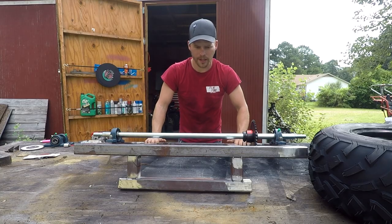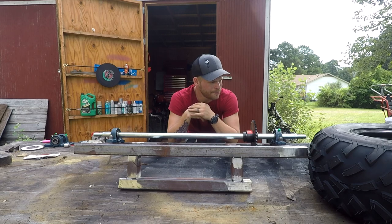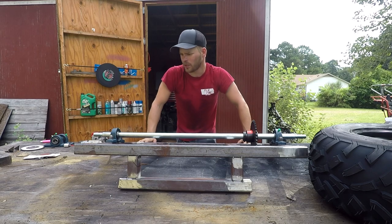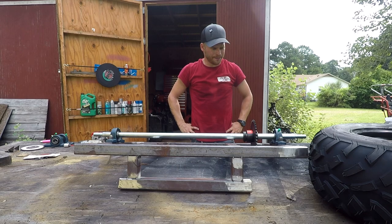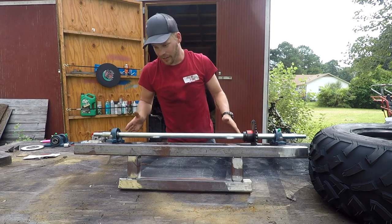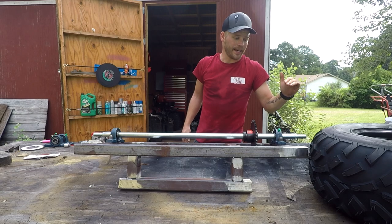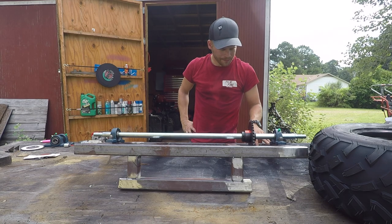Bad news — the axle ain't long enough. This is like a 40-inch axle and I believe I need like 44. The axle's long enough to clear the actual swing arm but it's not long enough to cover the backspacing and connect correctly into the hub of the wheel.